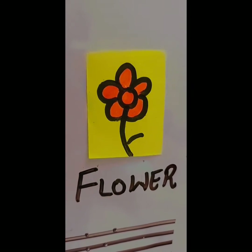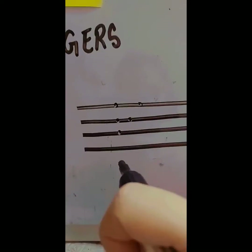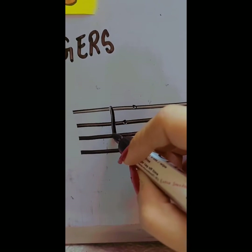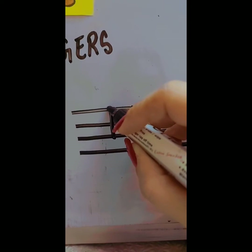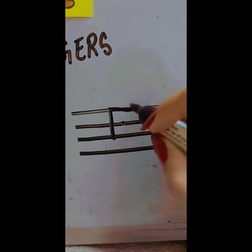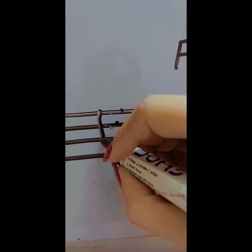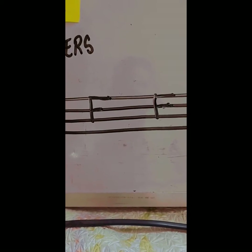Now we will do the written practice of letter F. Point to the ceiling. Come down. Sleep on the top, right and mid. This is letter F.